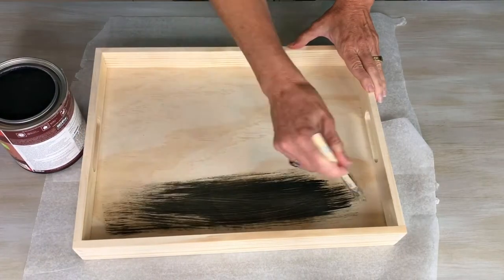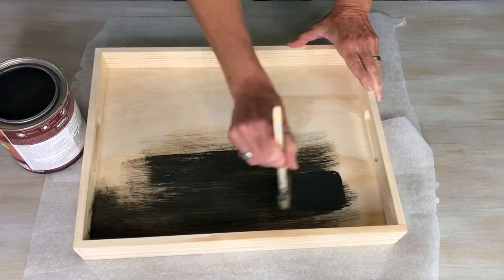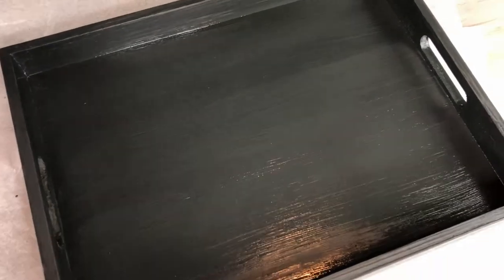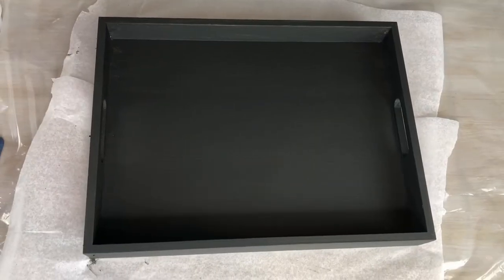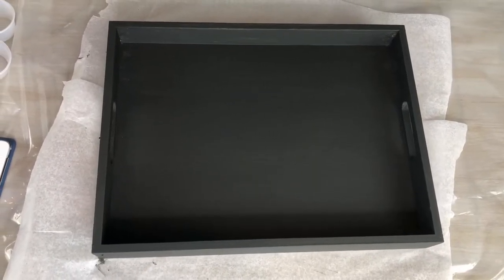I painted one coat of the Behr paint on the serving tray, let that dry, and then painted a second coat onto the tray. Here's what it looked like after both coats were painted on. I let the serving tray dry overnight. I love how beautiful the color is.